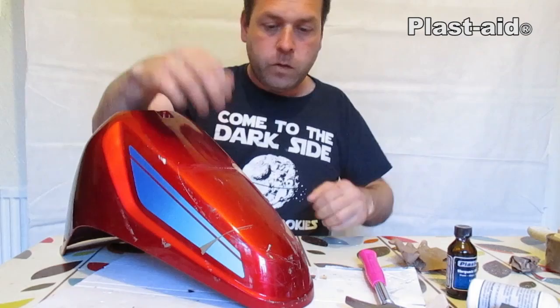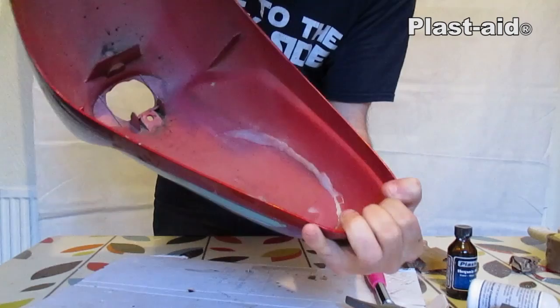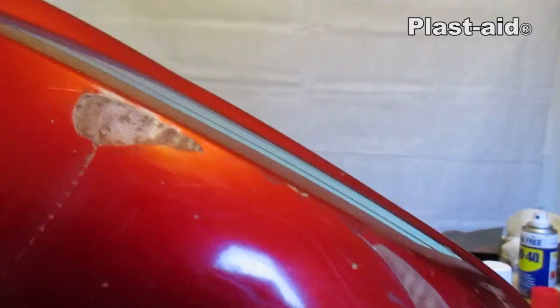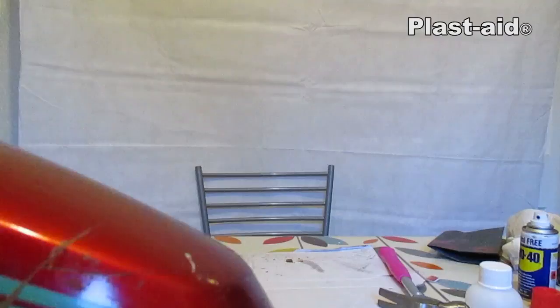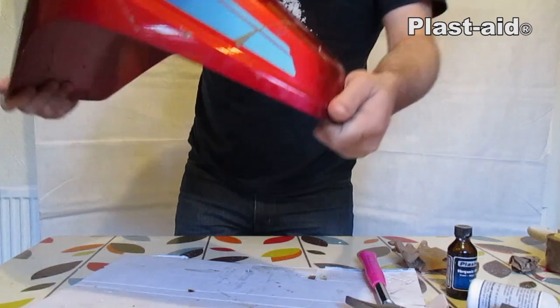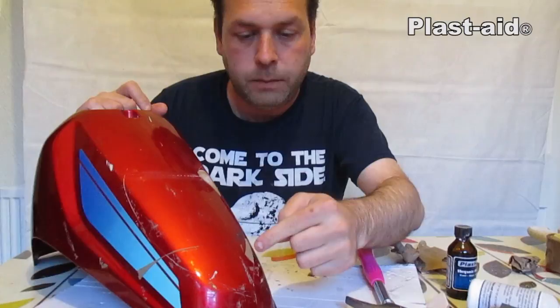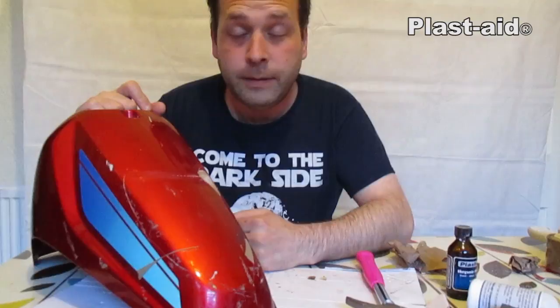It's all back together and it flexes and it moves — look at that. You can see there are the repairs done, holes filled. That has filled the hole, and the same again here. It's flexing and staying together — durable, flexible, and brilliant. I hope you enjoyed our quick fix with Plast-Aid on motorcycle fairings. Any questions or comments, leave them in the box below.